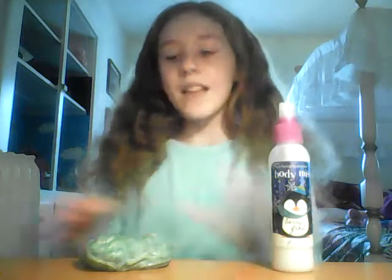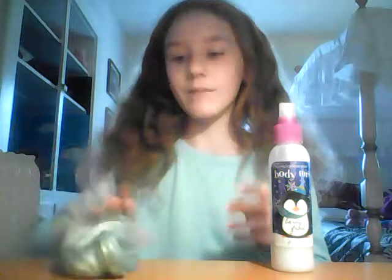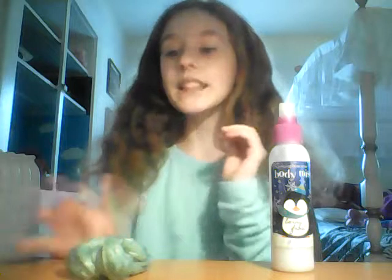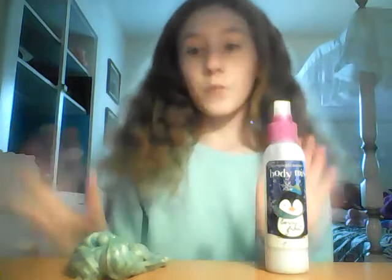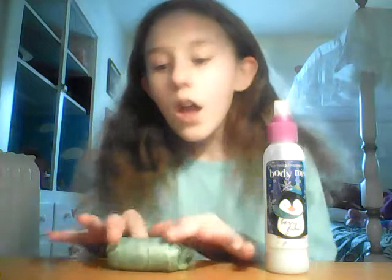We got some good slime, so cute. If you want me to do any other slime videos, please comment down below and I will give you a shout out, and I'll do just what you said. We're going to start — I don't have any shout outs for right now, so if you'd like a shout out please comment down below anything you want.